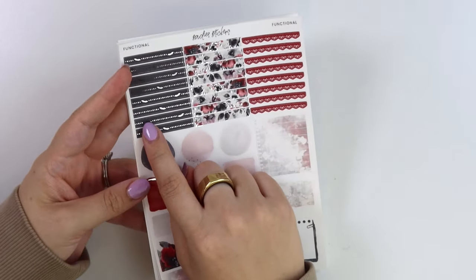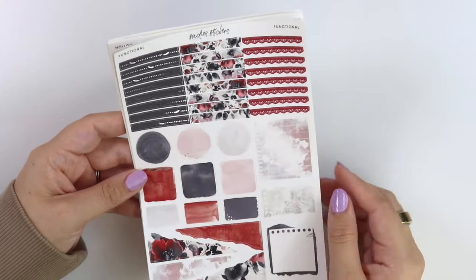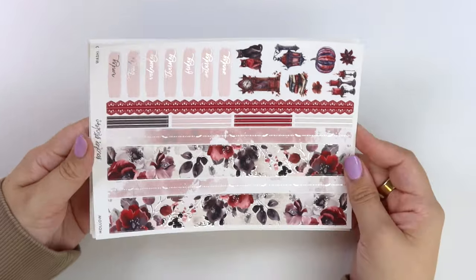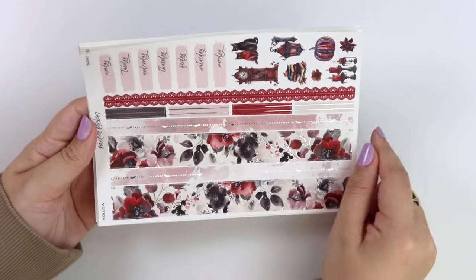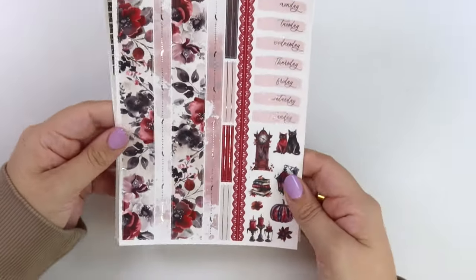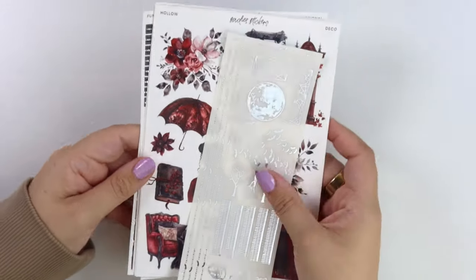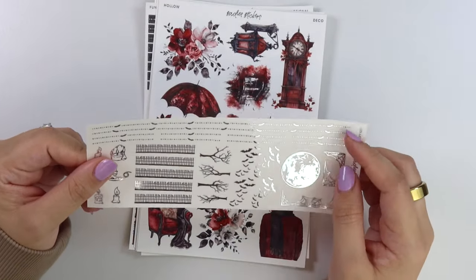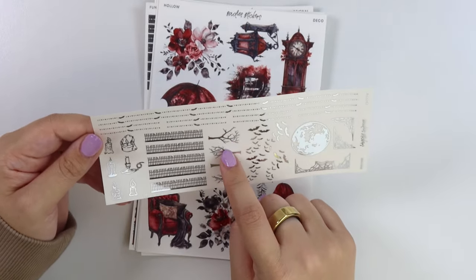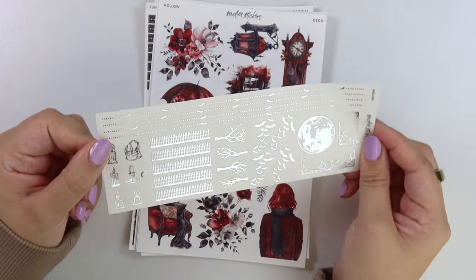Here's where the silver foil really pops on that black color — so pretty. We have dotted bat headers, foiled florals, all your little fun shapes, and then red lace. Here is the bottom washi with foiled florals again, a dotted bat on the thin washi strip, the red lace again, and then deco with a clock, lantern, books, pumpkin, candles, and some cats. Here is the foil add-on: dotted bats washi and divider, candles, Halloween-ish fences, bare trees, bats, a moon, and some spiderwebs.